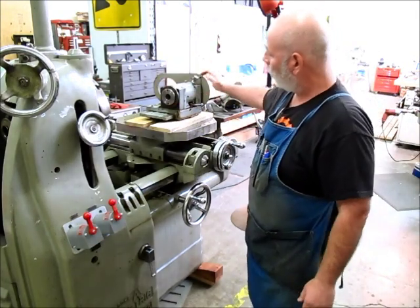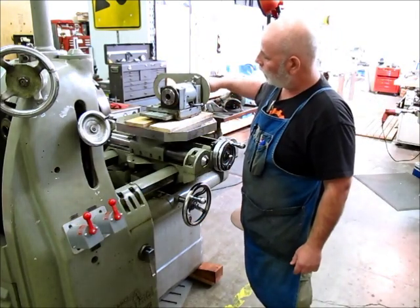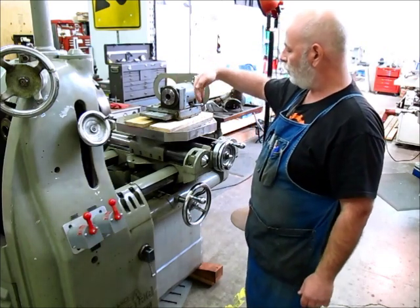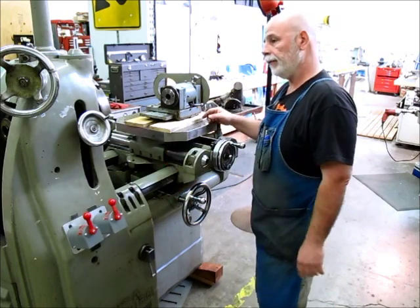This here is a little R8 spindle that came with the machine - it's missing its motor. So you can have a powered spindle on the table and work in this direction as well.